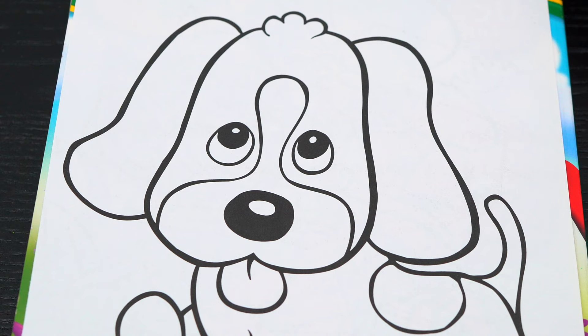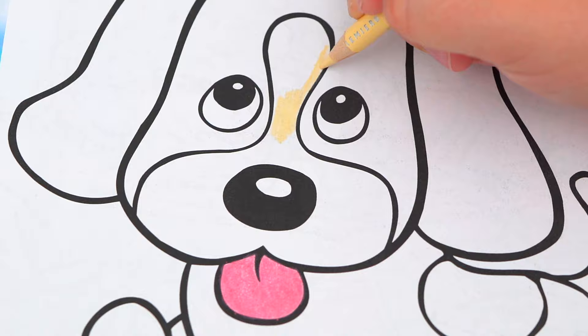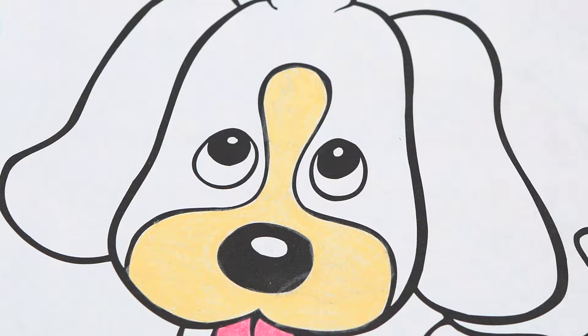Okay, so today I'm going to color this picture of a cute puppy. Let's start on his face first. Let's color in his tongue pink. And let's color in around his nose a light cream color. And let's make the rest of his face brown with one dark brown ear.